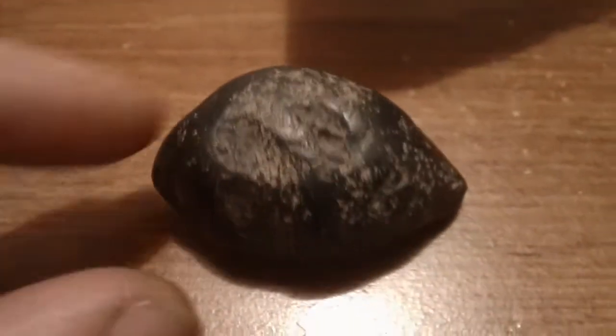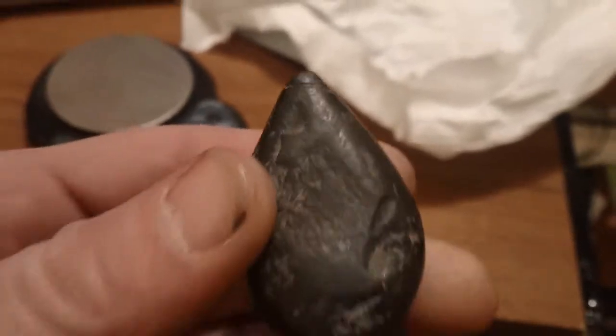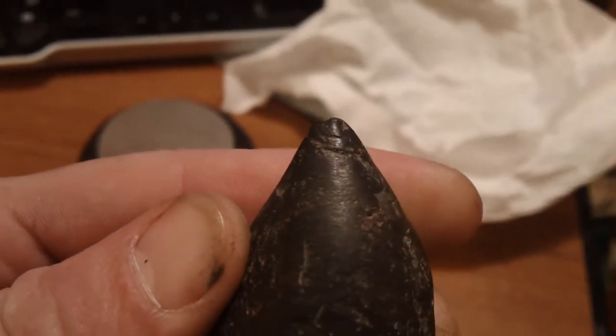It's not real flat on the bottom, but shakes a little bit. It's the classic teardrop shape with the ring up at the top.